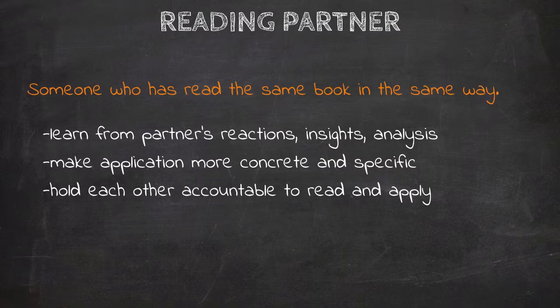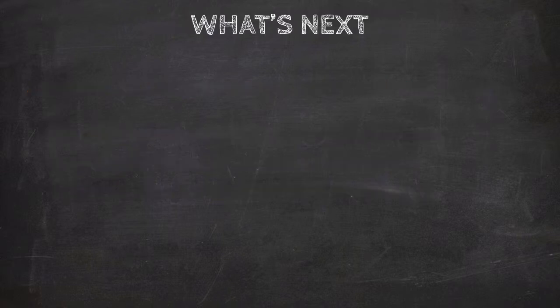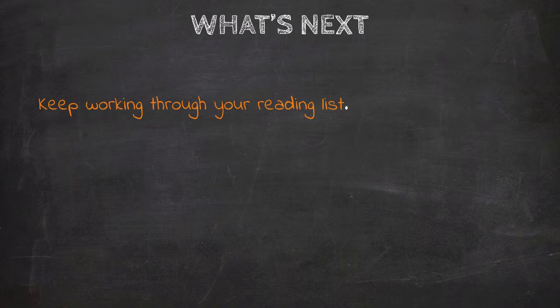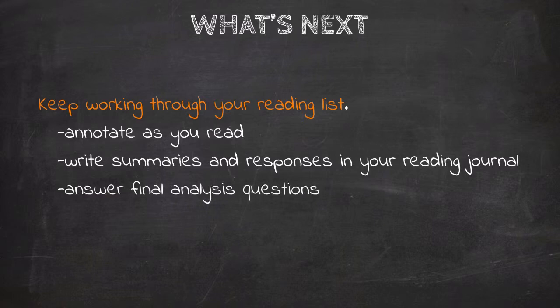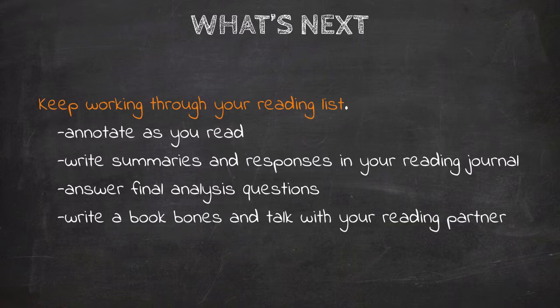That is the fourth and final step of the Read Like a Grown-Up method. You now have all the tools necessary to read like a grown-up. That doesn't mean every book will magically reveal its secrets, but you do have the tools to read in a way that makes sense of the author's message and will actually change your life. The first thing you should do after finishing this course is keep working through the reading list you set up in lesson one. Annotate, write summary paragraphs and responses to each major section, answer the final analysis questions in your reading journal, then write a Book Bones and talk through it with someone — hopefully a reading partner.